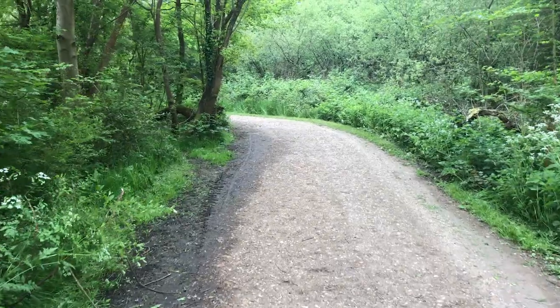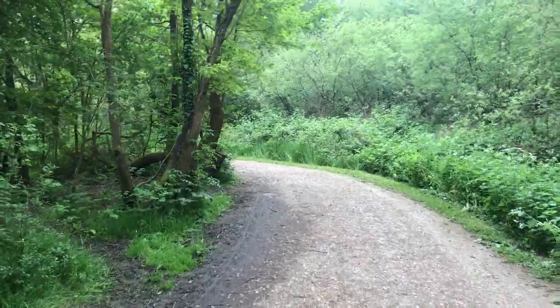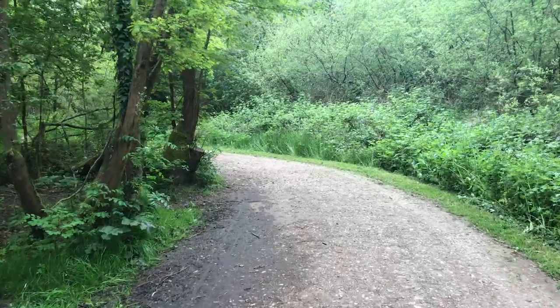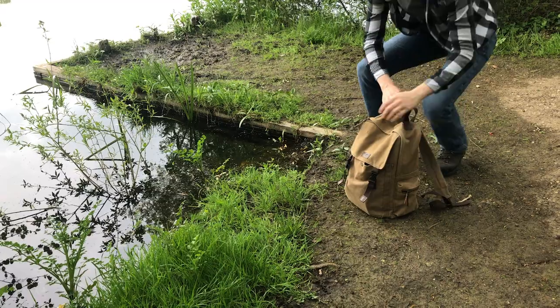I stumbled across the concept of eco-spheres on an account called Life in Jars. It's pretty sweet, so you guys should check it out. I know we aren't exactly unique in doing this — plenty of others are making them — but I'm intrigued to make one for us. I was excited to learn we can make an eco-sphere at home with little in the way of resources.